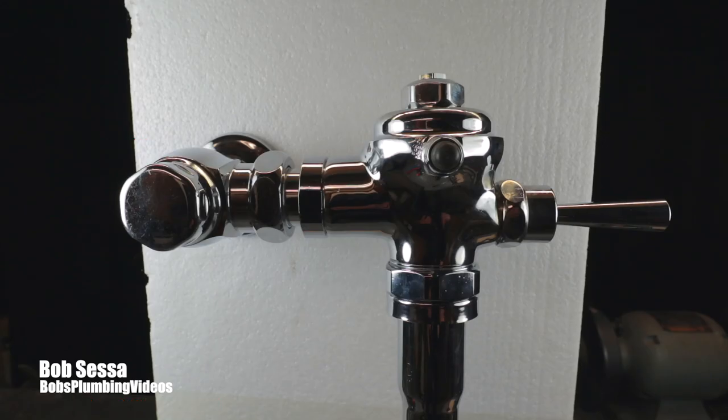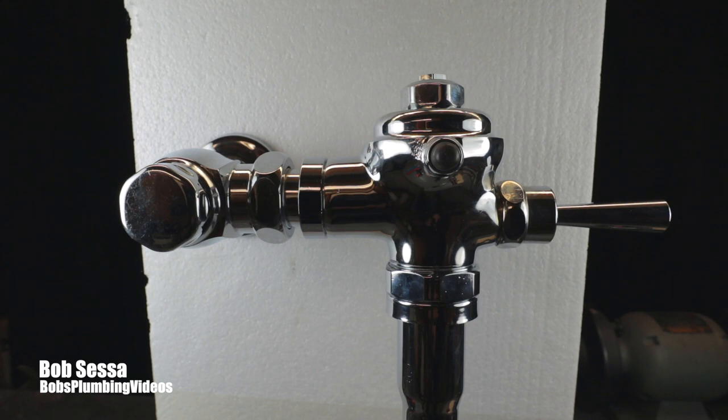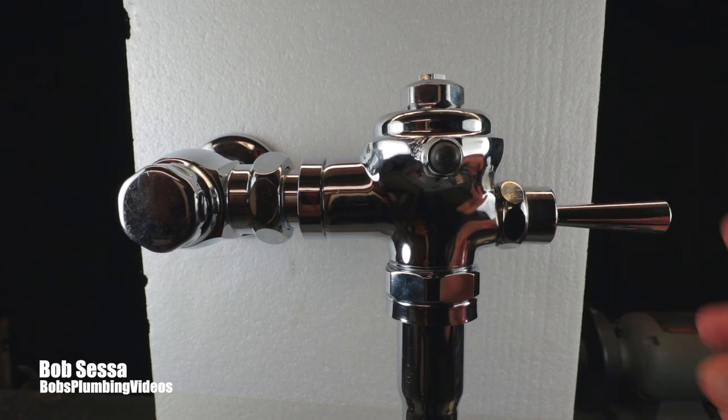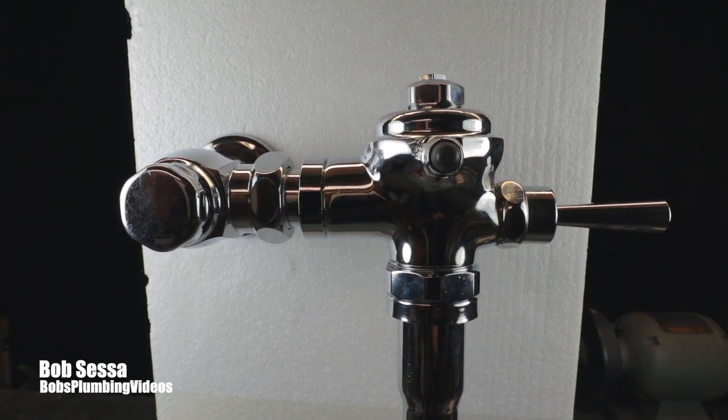Here we are on the bench with the flushometer. For those who didn't see the two previous videos - one about the vacuum breaker tailpiece and one about why this bangs when you hit the handle - I'll link those in the description box below. This is a Rex/Coin Delaney flushometer, pretty famous back in the 70s. They're old but there are still thousands of them out there in apartment units in my service area and around the country.